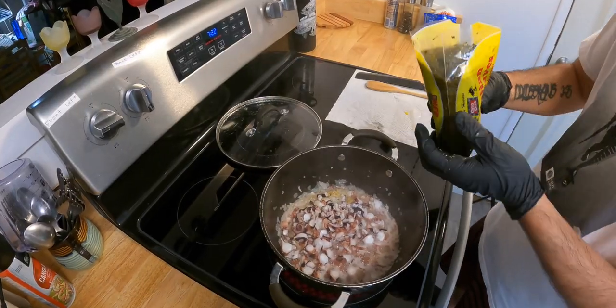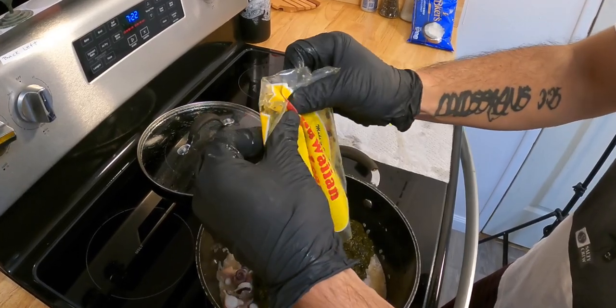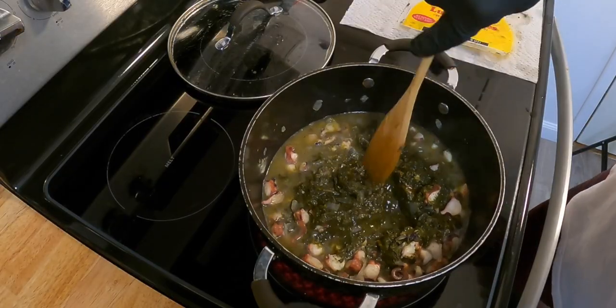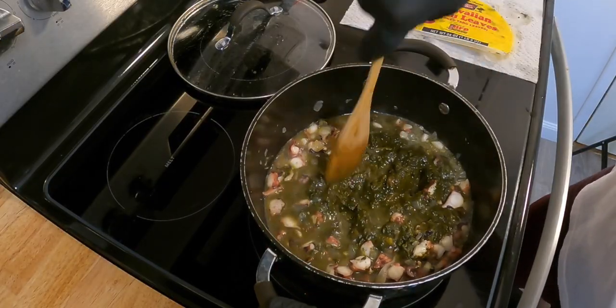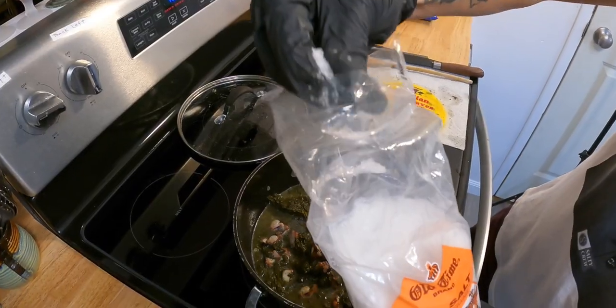Now I'm going to add taro brand laulau leaves. Just breaking it up — it's still a little frozen. Add a little more salt.